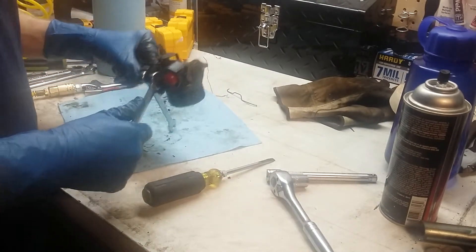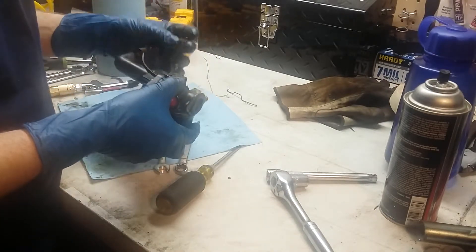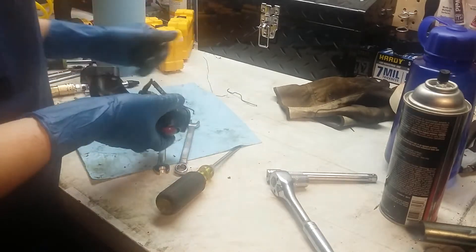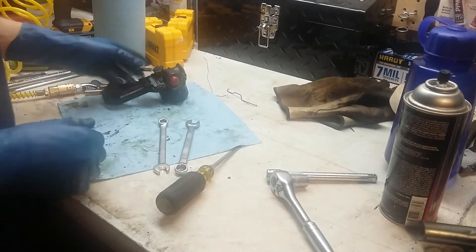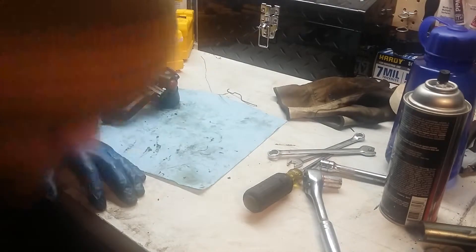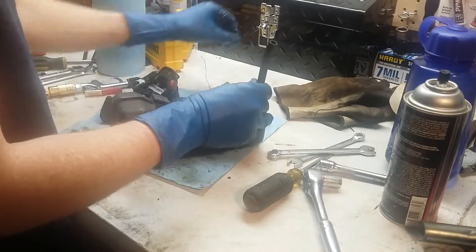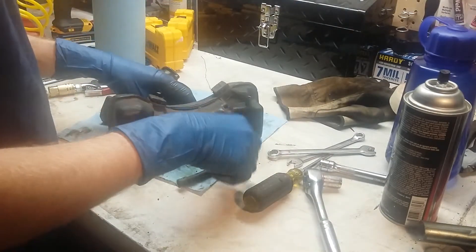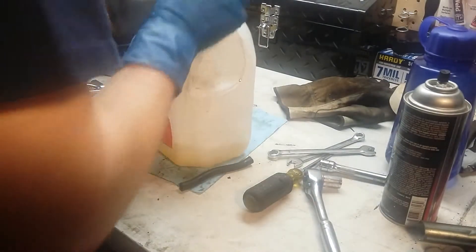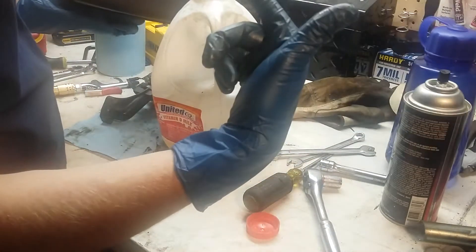So I think next I'm going to drain the gas tank, look inside of it, make sure there's nothing floating around in there, put everything back together, and see if she fires up. I hope it does. If not, I don't know what else it could be — you've got spark, getting fuel, and air. The air filter looks good; I'll probably blow it out with some compressed air.